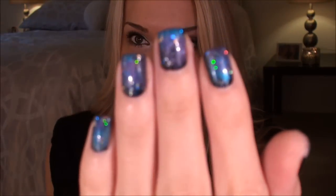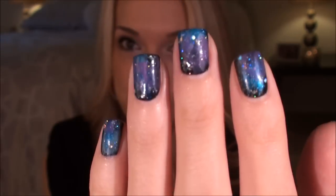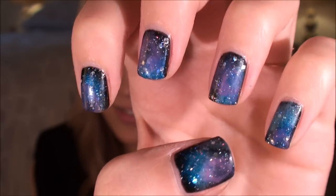Hey everyone, so today's video is going to be a really fun and super easy nail art tutorial on how to get galaxy nails, which I think is the coolest design concept ever in the world. Look at how cool my nails look. It is so easy to do and it truly does look like the galaxy is on your fingernails.